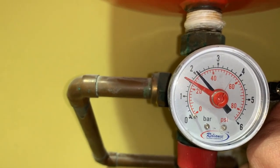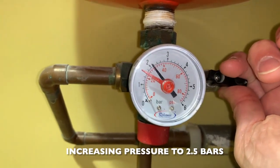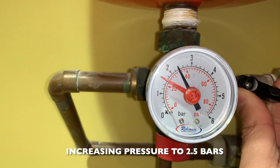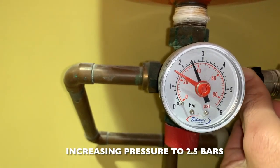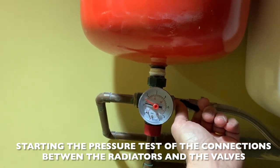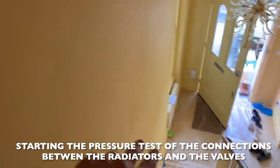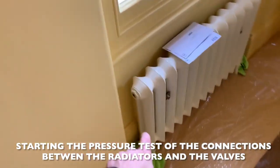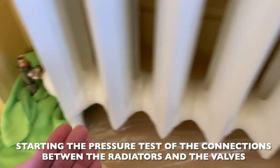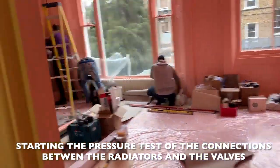There we go — 2.5 bars. Let's check everything. Happy with this. Now they are performing the tests on the valves — opening each radiator, keeping about one bar to start. The valves were opened, the radiator is now full of water, and we're testing the connections to make sure there's no leak at all on this final connection point.